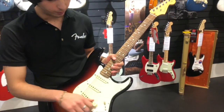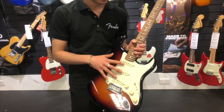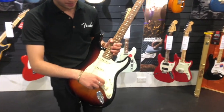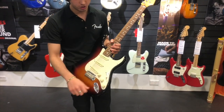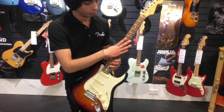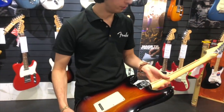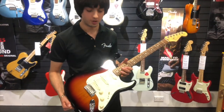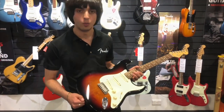So secondly we've got the Pro Series Strat in the three tone sunburst. We've got the V-Mod single coil pickups, 2-point trem system, master volume, your tone pots, your traditional 5-way selector. We've got a rosewood board, maple neck, and this one is an older body as well. Let's plug this one in and give it a whirl.